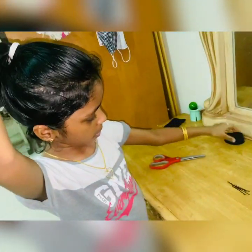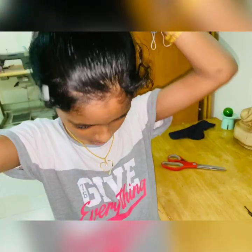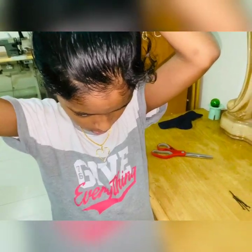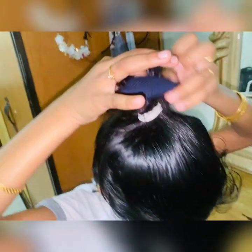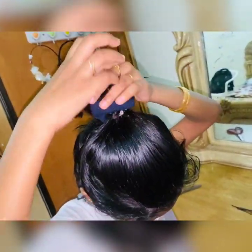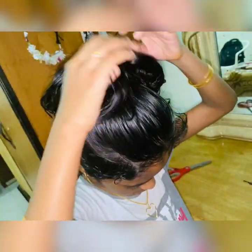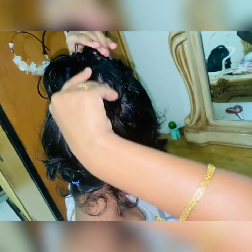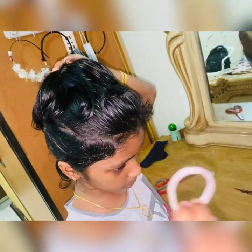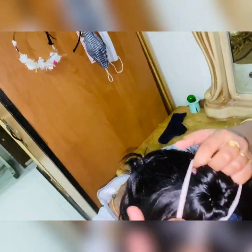The next step is to take your donut bun and put it through your hair like this. Now put it to one side like this, and then use a bigger rubber band to secure it like this.